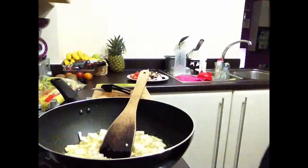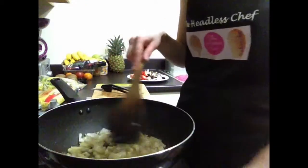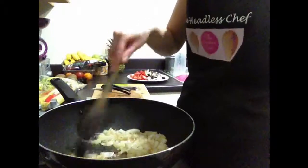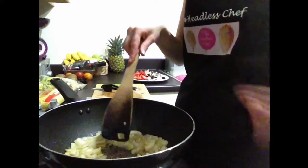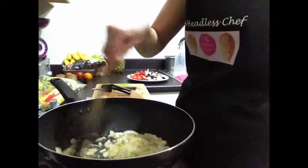The chicken I already pre-cooked in very small pieces. When you add the chicken, make sure that it cooks absolutely fully before you add the rest of the ingredients. A very good tip: when I cut chicken, I don't use a chopping board — I use scissors and cut it straight into the box.